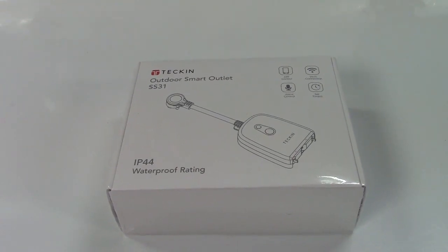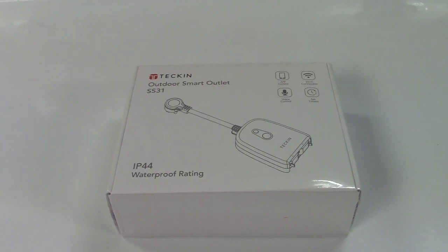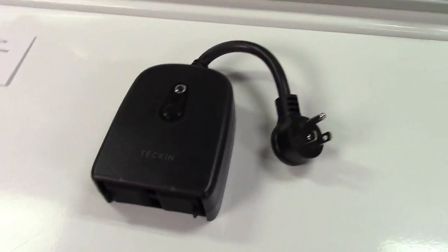This is the Tekken Outdoor Smart Outlet with two outlets. Let's take it out of the box. In the box you get the user manual and of course the unit itself.